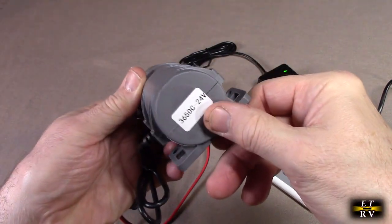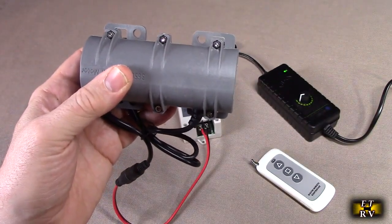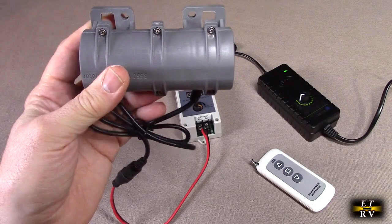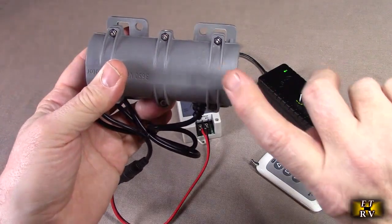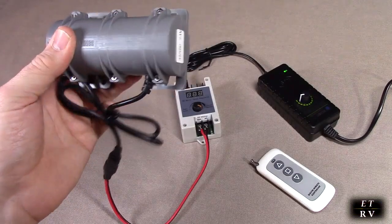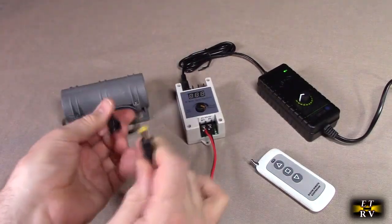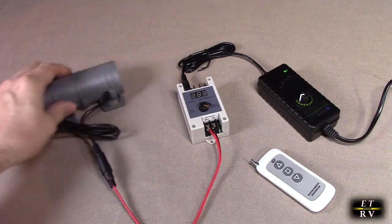This is 24 volt, and I highly recommend you get the 24-volt version and not the 12-volt, because the power is the same but the current is lower, so there'll be less arcing and wear on the motor. The cost is the same also.